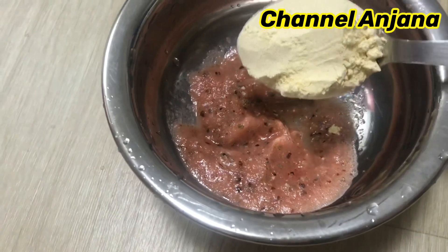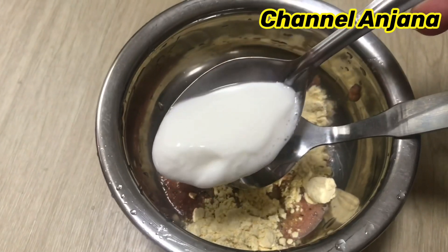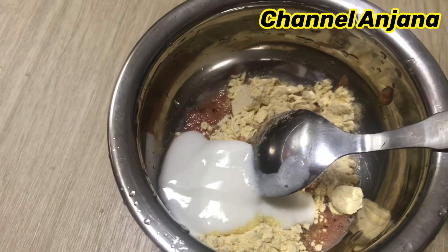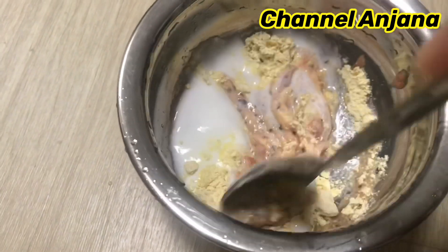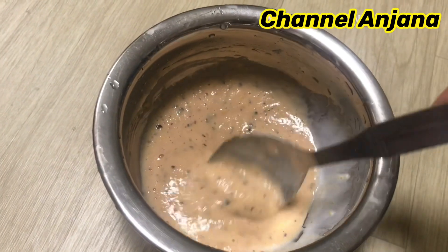We will add 2 tbsp of this pulp. Then we will add half tbsp of pulp. We will add 1 tbsp of pulp. We will mix the pulp and then remove it.